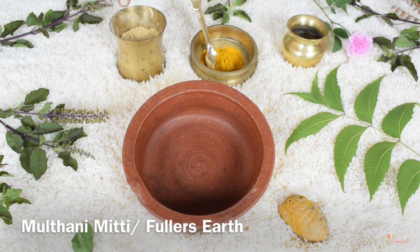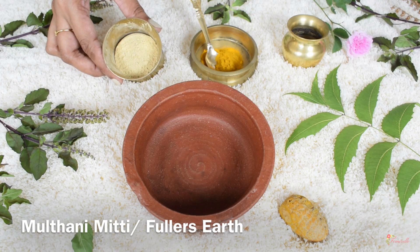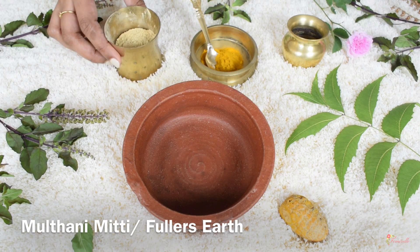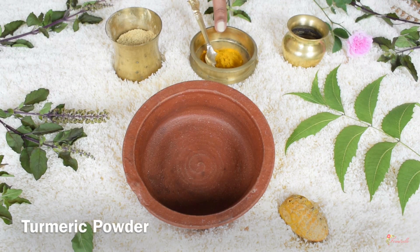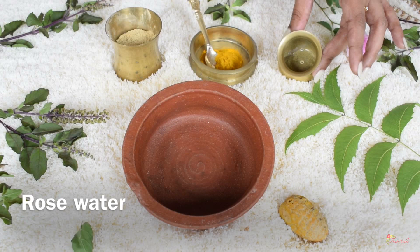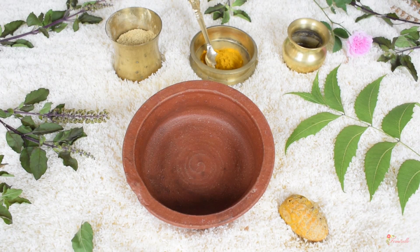The first ingredient we are going to use is multani mitti, which is also called fuller's earth. The next ingredient is turmeric — we are going to use just a pinch of it to prevent yellow stains. To make a paste out of these two, I'm using rose water, but you can also use normal water instead.